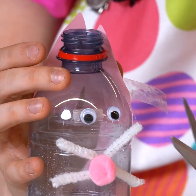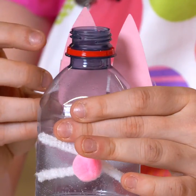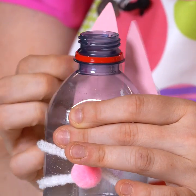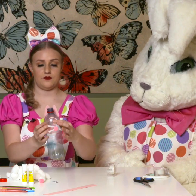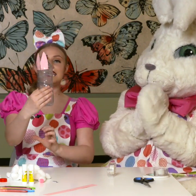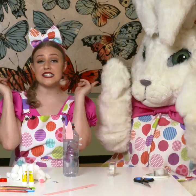You don't need scissors — I always get carried away with the sticky tape, don't I Millie? There we go. So it should look like that so far: two ears and we've got our eyes, our whiskers and our nose.